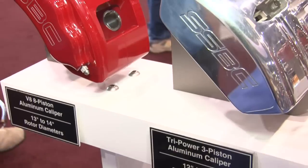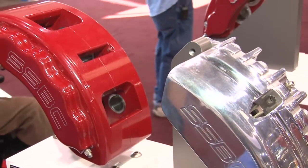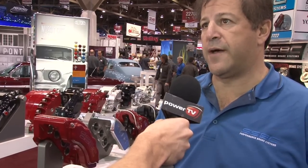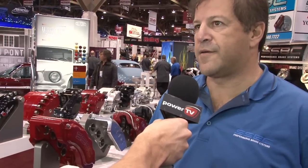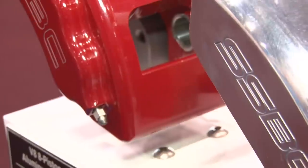We've got all sorts of various V8 calipers going for street rods, for muscle cars. If you've got something that's high horsepower, this V8 will stop it. It's a massive caliper that is very unique. It has stainless pistons and it uses C5, C6 Corvette pads. It's a really good, solid caliper with a lot of strength. So if you've got a high horsepower car, this is absolutely the caliper you want.